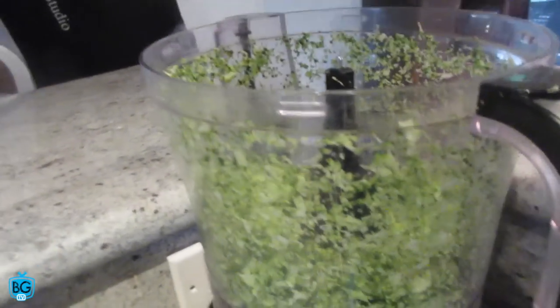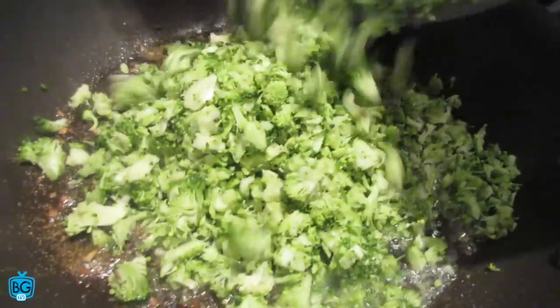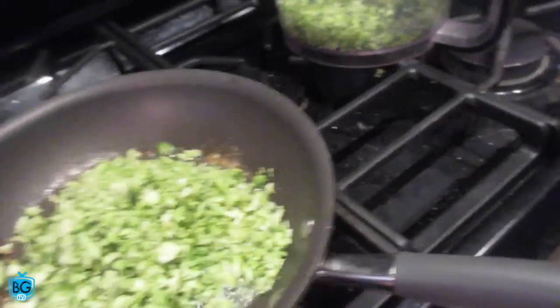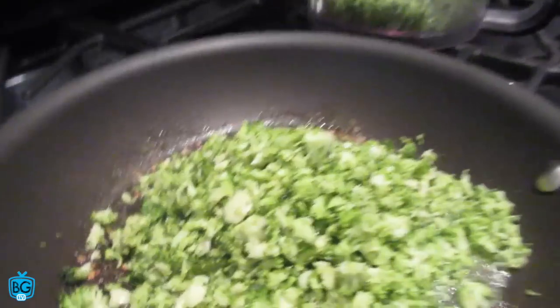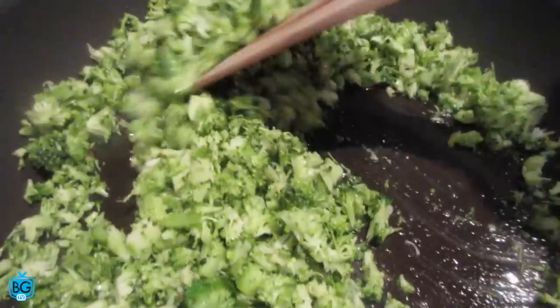The thing I like about chopping broccoli very fine like this is you can eat a lot more of it, and if you don't like broccoli, this can actually make it taste better because it's not like you're eating big chunks. Let's add this into our pan — it's gonna sauté all those flavors together. This is how you cook broccoli. Let's get this broccoli tasting delicious.